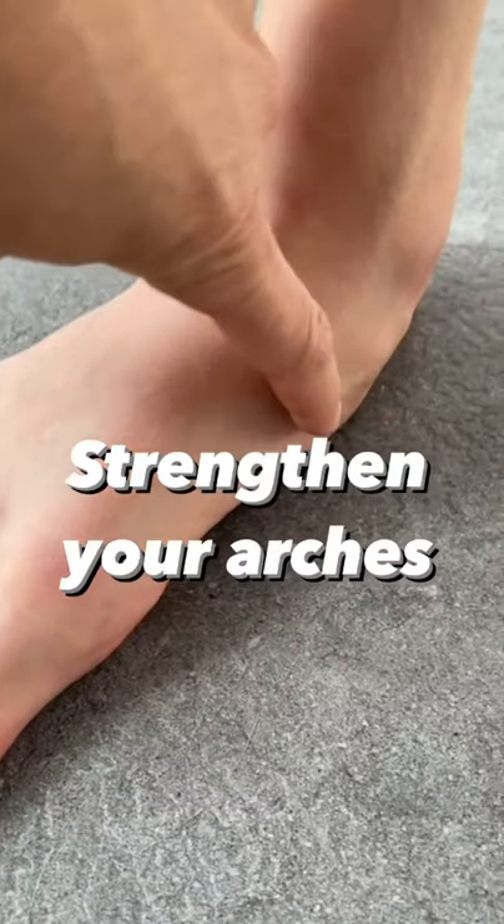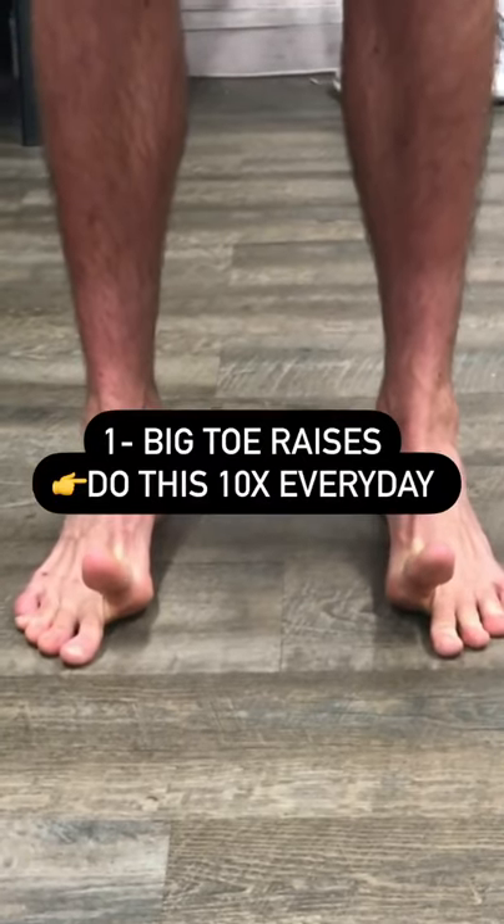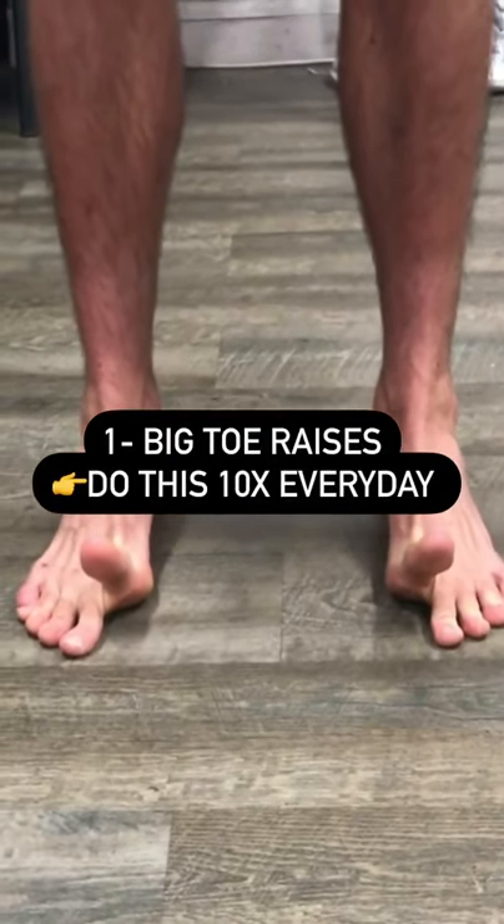Three things that you could do to strengthen your arch and big toe. First, lift your big toe off the floor while mobilizing your other toes.